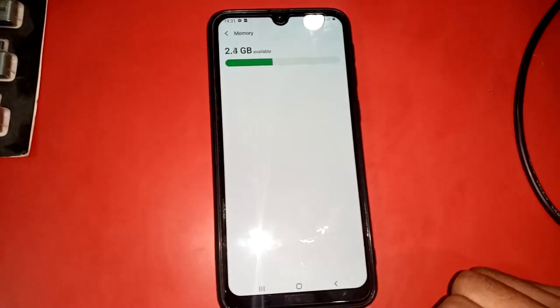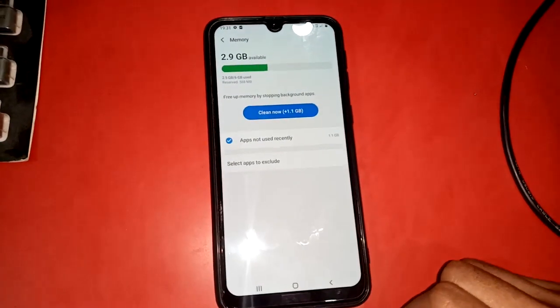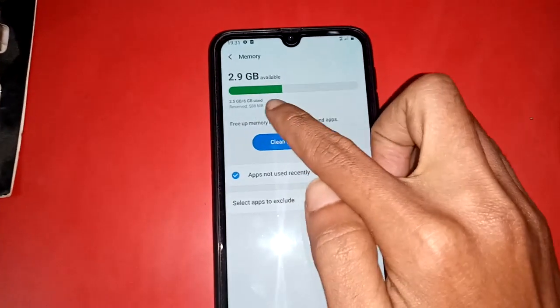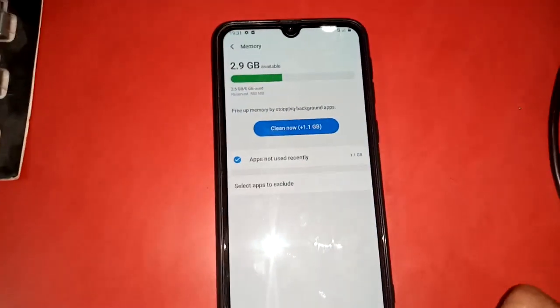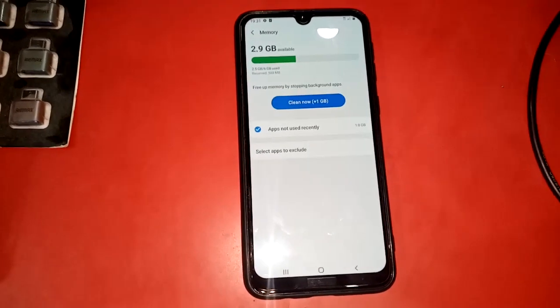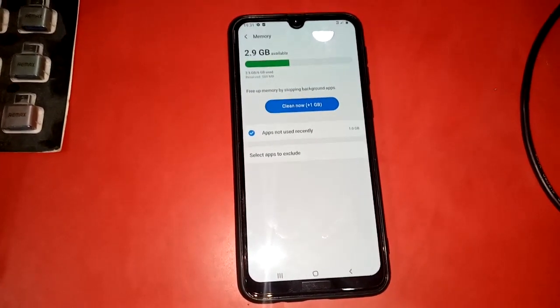Press back, then if you want to check your phone's RAM, press the Memory option. It will show your phone's RAM — this phone's RAM is 6 GB. If you like my videos, please subscribe to my channel. Thank you, bye bye.